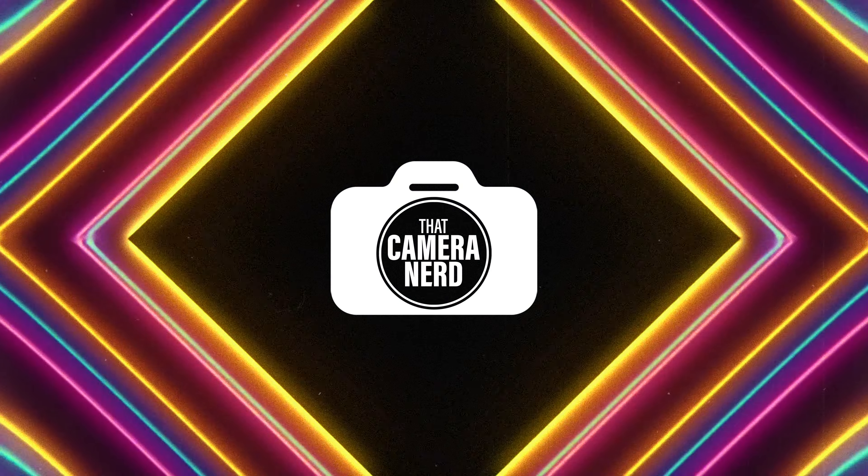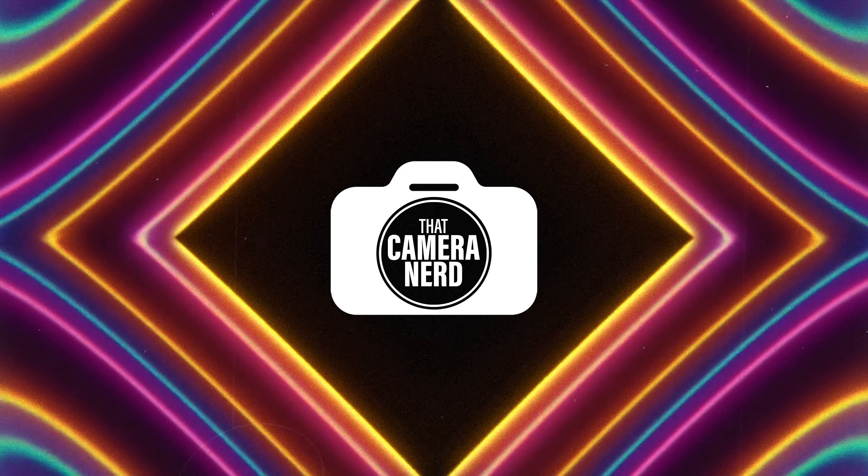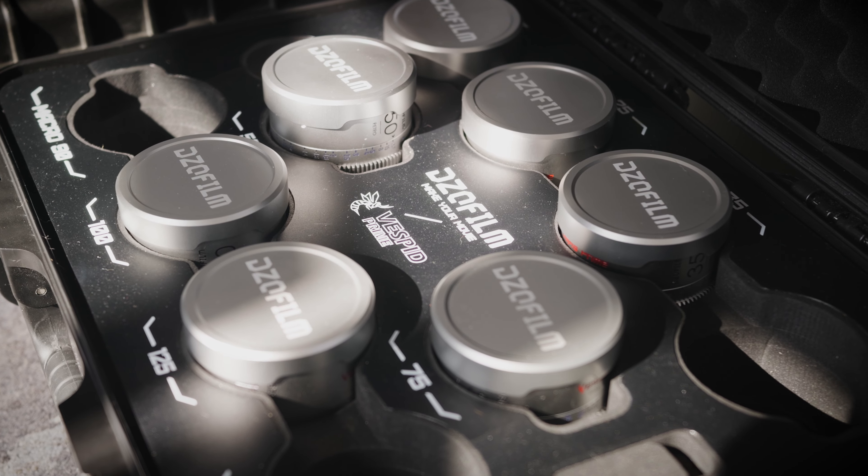Hey guys, welcome back. This week I'm checking out the DZO Vespa Vintage Prime Lenses. So today I'm looking at Vintage Vespa DZO Prime Lenses — what a mouthful.